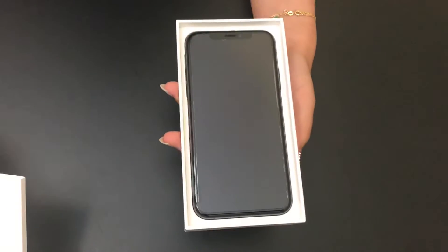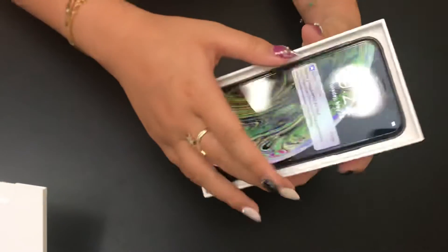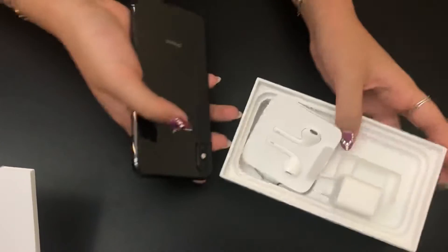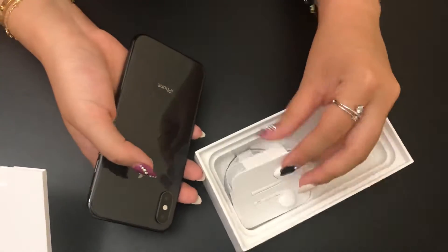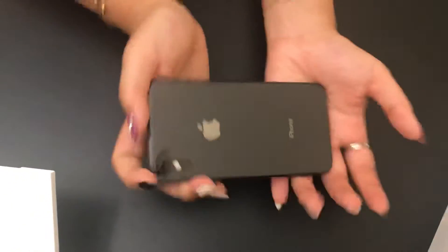We already had a screen protector applied on for us, so this is what it looks like. Then you get the normal accessories — some earphones and also a cord.